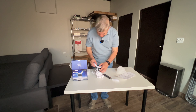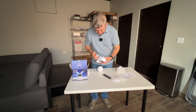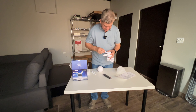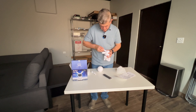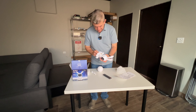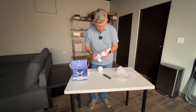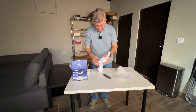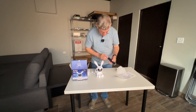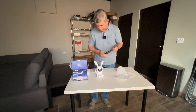So let's put the ears on. And it comes with a remote control.